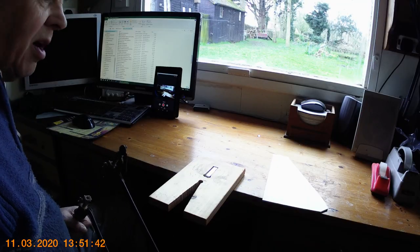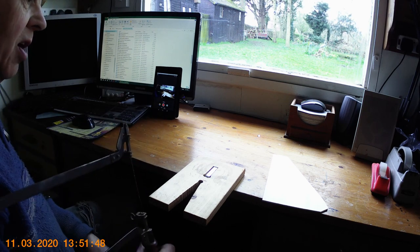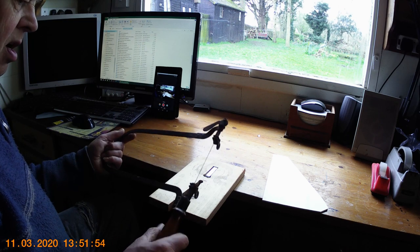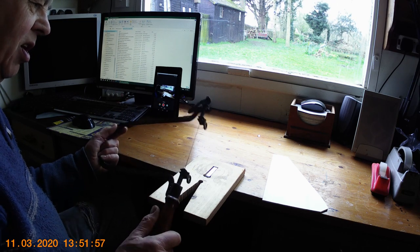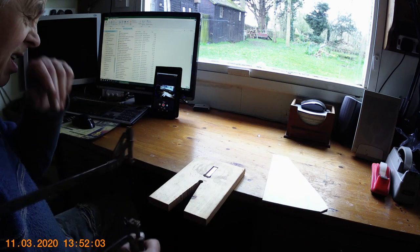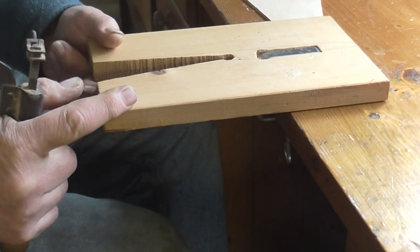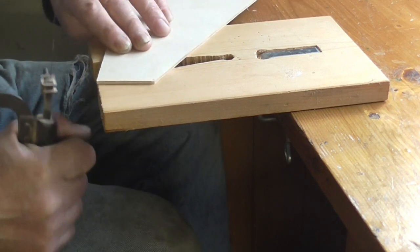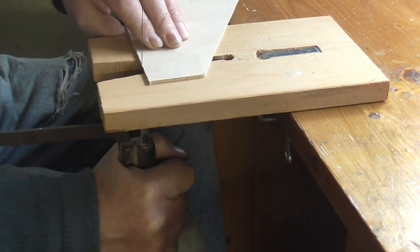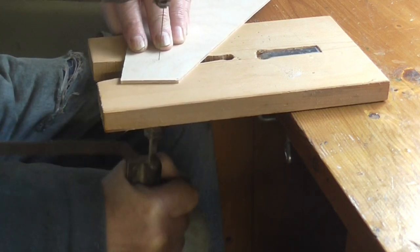Before I show you the fretwork machine working, I'm going to show you what we used to do before we had one. When I was a young lad, my dad would use a fretwork machine and I'd use one of these — a Hobbies hand frame. These machines have been made since about 1900 and I've got three in different sizes. All you do is hold your piece of wood down firmly on the table and cut away.